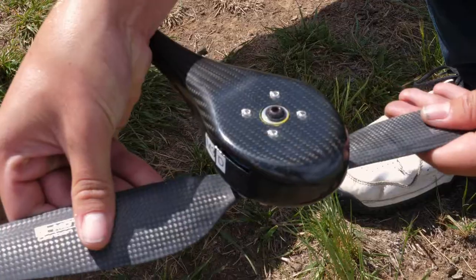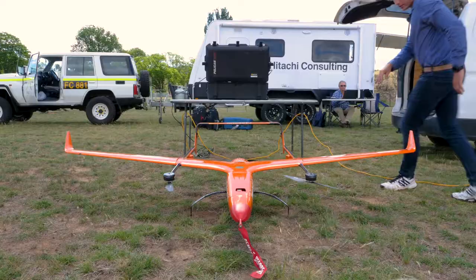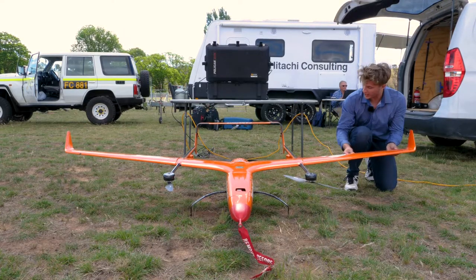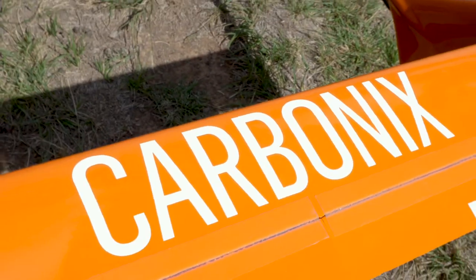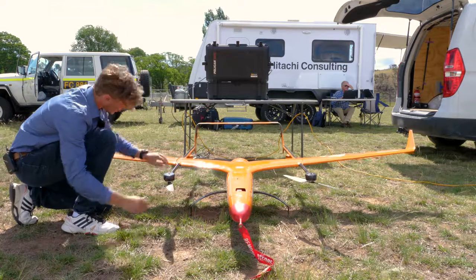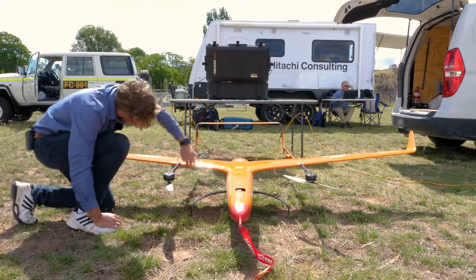I check the props, making sure they're not loose, and check that all the connection rods have no play in any of the control surfaces. I also check the leading edge for any imperfections or cracks that could affect the aerodynamics of the aircraft.